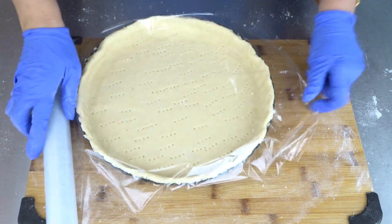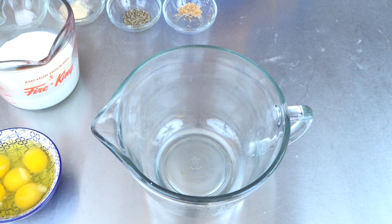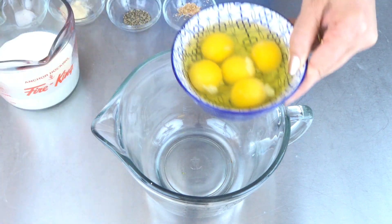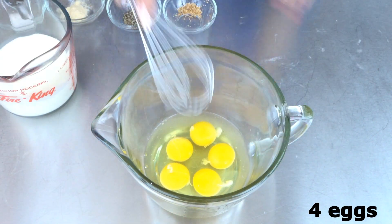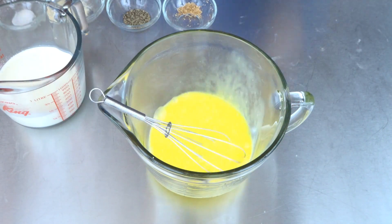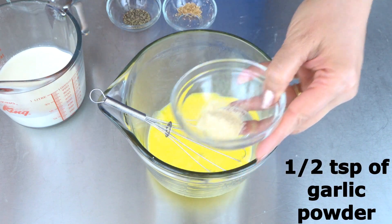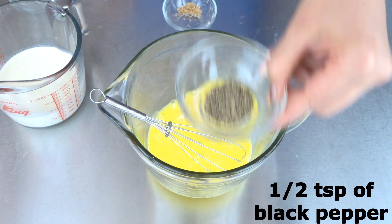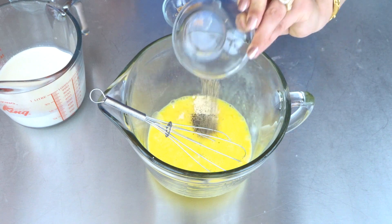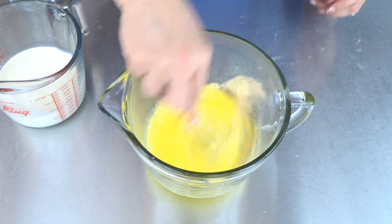Cover with saran wrap and put this in the fridge for another half an hour. Let's make our egg mixture. I have added five eggs, but you can add just four eggs otherwise you will have leftover egg mixture. Add 1/4 teaspoon of salt, half teaspoon of garlic powder, half teaspoon of black pepper, and 1/8 teaspoon of nutmeg — just mix.